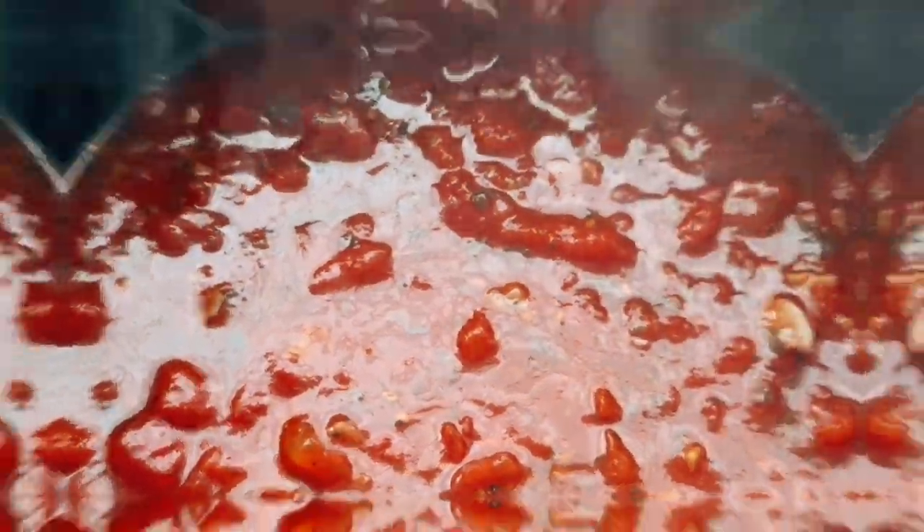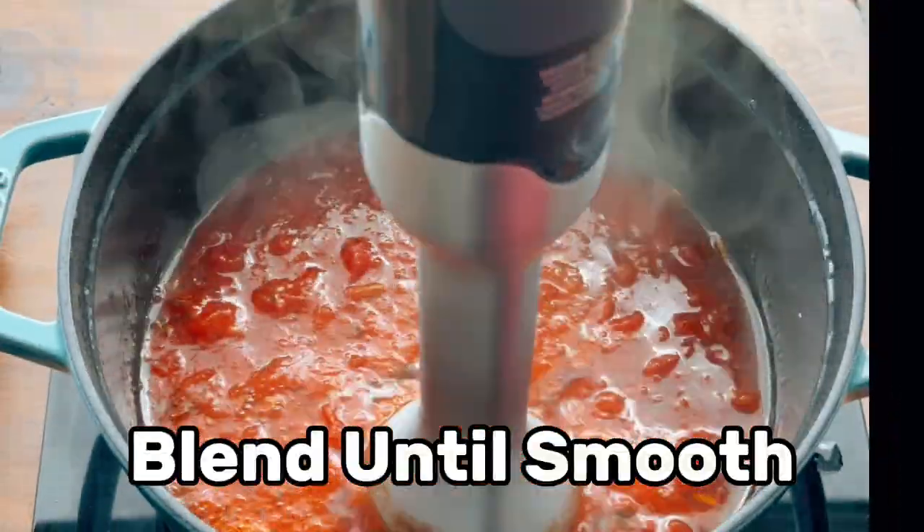At this point the sauce is actually done. You can put it over pasta, dip your favorite breadsticks in it, or my favorite — mozzarella sticks. But for our application we actually need it smoother.